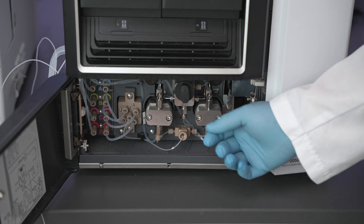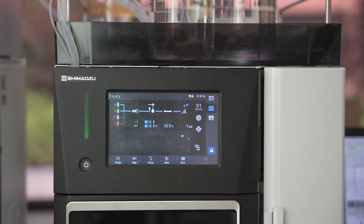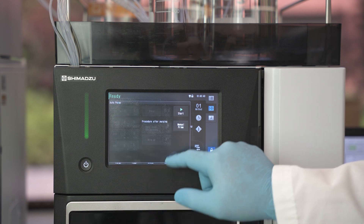Open the black drain valve in the pump section counterclockwise 90 degrees. Using the touchscreen, click on the purge button, then click on the manual prime button.